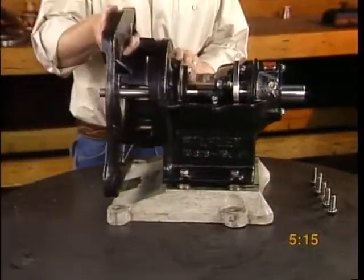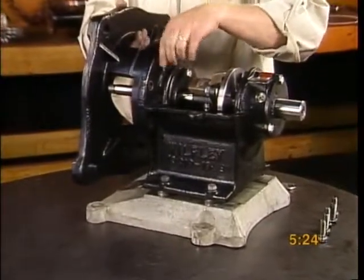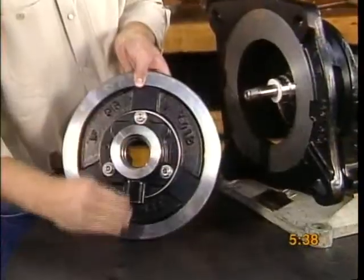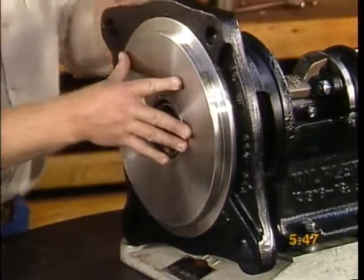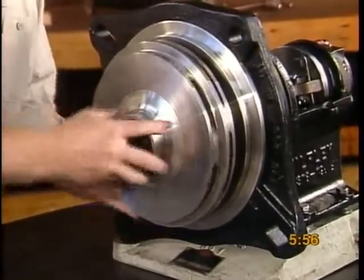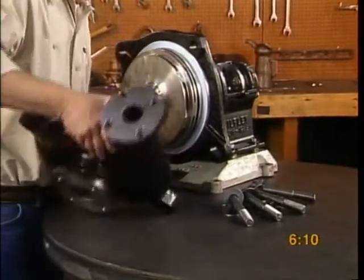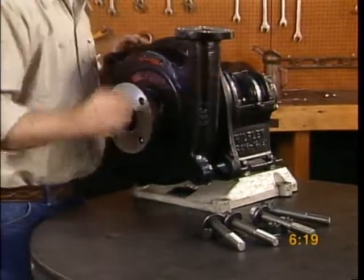Bolt the pump bracket onto the frame. Slide the shaft sleeve and gasket onto the shaft. Fit the case plate assembly, drain spout down, on the pump bracket. Slightly lubricate the case plate gasket and fit it onto the case plate. Bolt the case to the bracket.